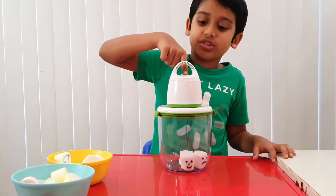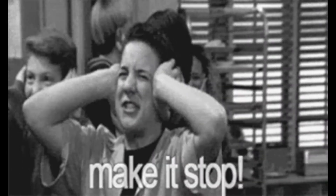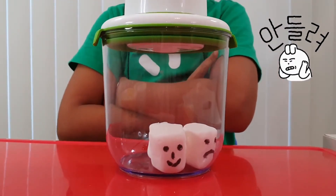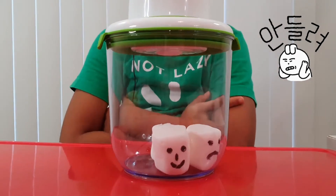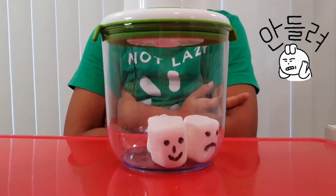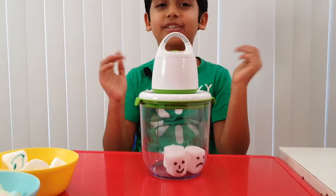Then let's put the air sucker that will obviously suck all the air. Let's press this button over here. Wait for it, give it some time. Should be almost finished by now. I told you so.